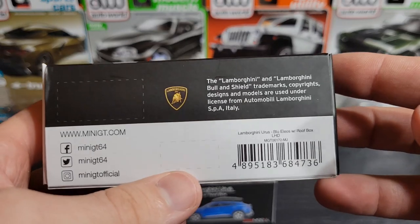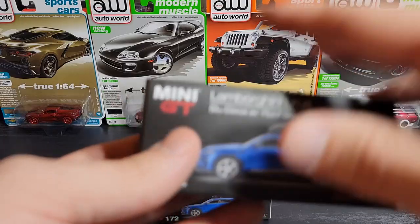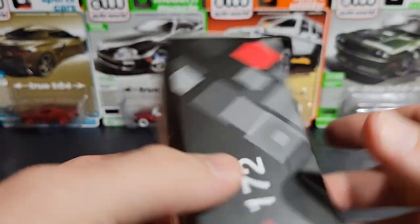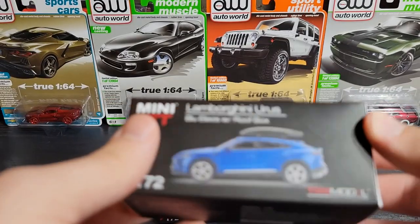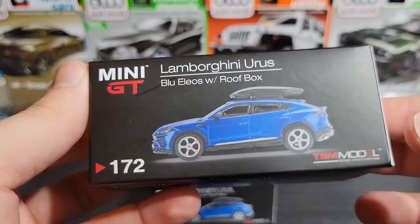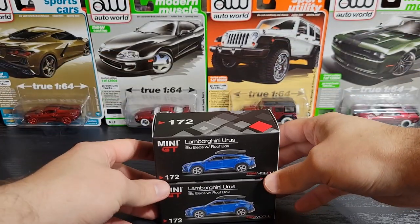Both came out of blister packs, so there's no Lamborghini licensing sticker on these. I've had these for quite a while, which is why they're both opened. I did get the chase version brand new and cracked it myself. I think I bought the regular version used. There's the UPC — just a standard global release, but these are kind of older.